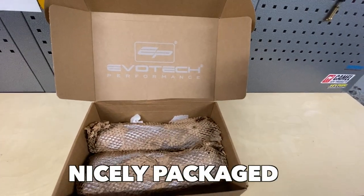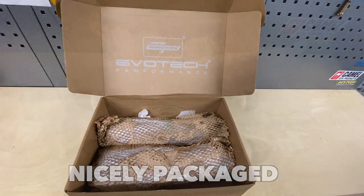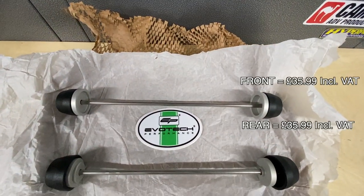So through the post a couple of days ago, a box from Evotech arrived, and basically it's just a box containing the rear and the front axle bobbins in case the bike goes down on the road. It just gives a little bit more protection.